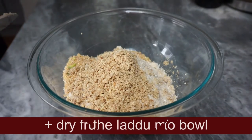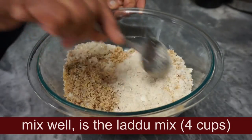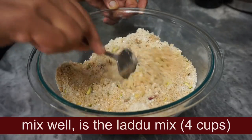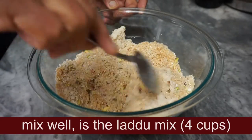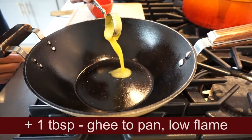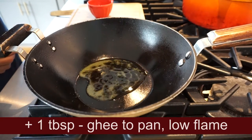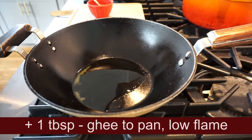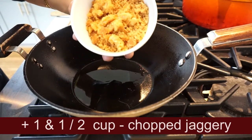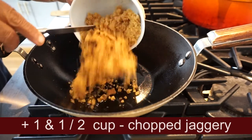Mix it. This is the process that you have to use. This is the pan with low flame. This is the pan. Cut.